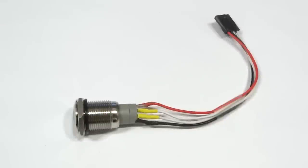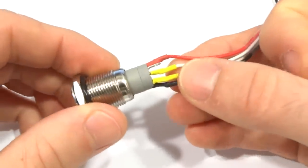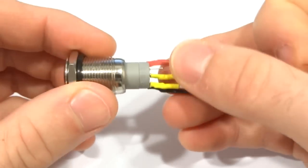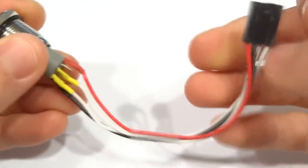The next step is to solder or make wire connections to the button. I soldered two white wires for the button press and black and red wires for the backlight. I applied some heat shrink tubing to avoid shorts and taped the wires together to keep them tight.